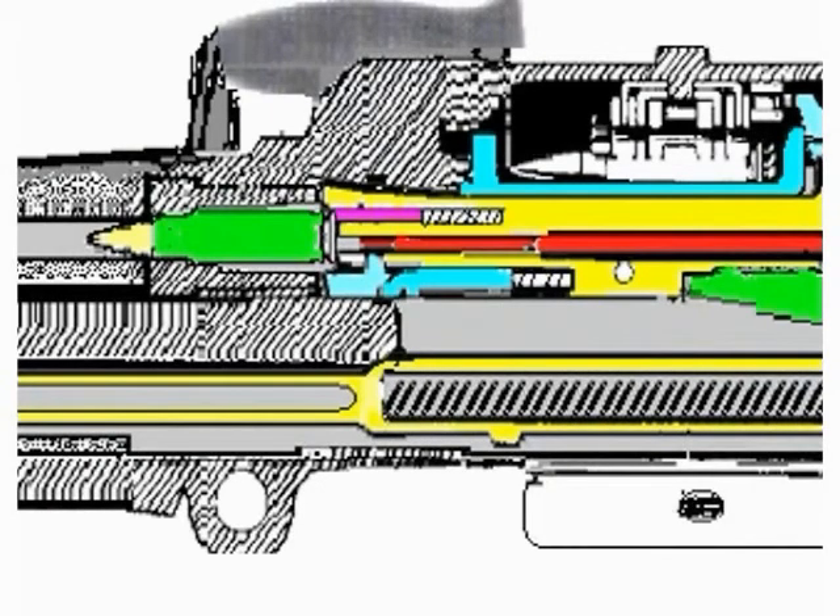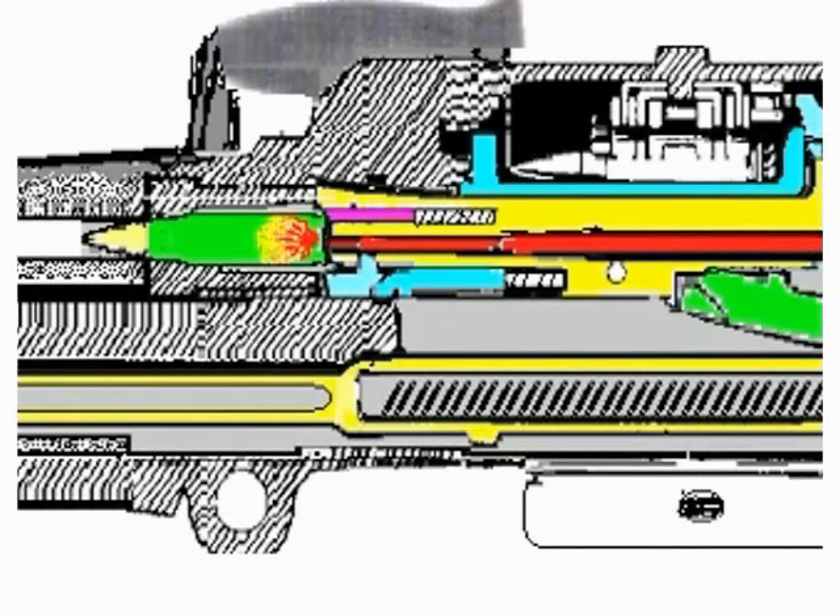The piston extension, still moving forward, causes the locking lever link to rotate downward and back, forcing the arms down to their fullest extension in front of the locking shoulder. The extractor rises over the base of the round and the ejector is compressed. The round is now fully home. When the round is fired, some of the gas passes through the gas vent into the gas cylinder, striking the head of the piston and driving it to the rear.